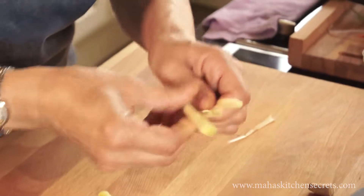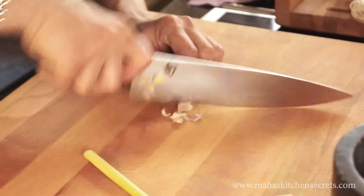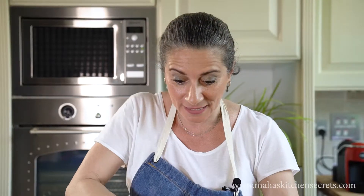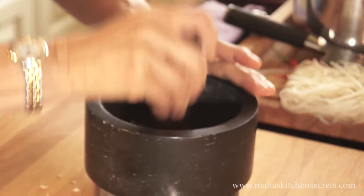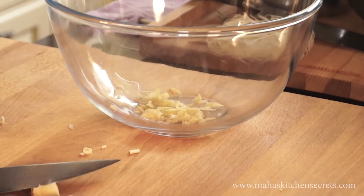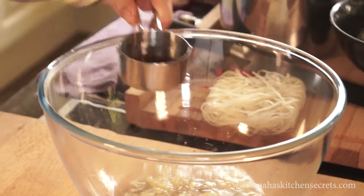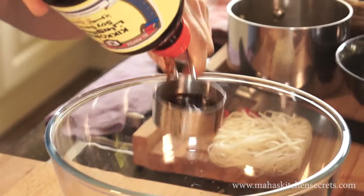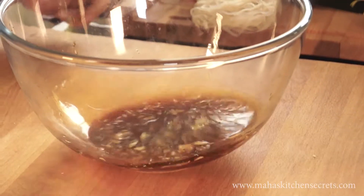I'm going to start with lemongrass. I'm just going to take the outer skin off and chop it. Garlic, and that's all going into the bowl. Half a cup of simple syrup, a quarter of a cup of soy sauce. And now the marinade is done.